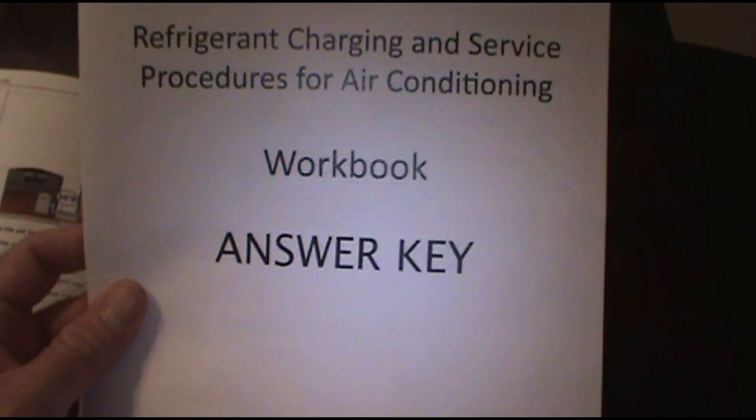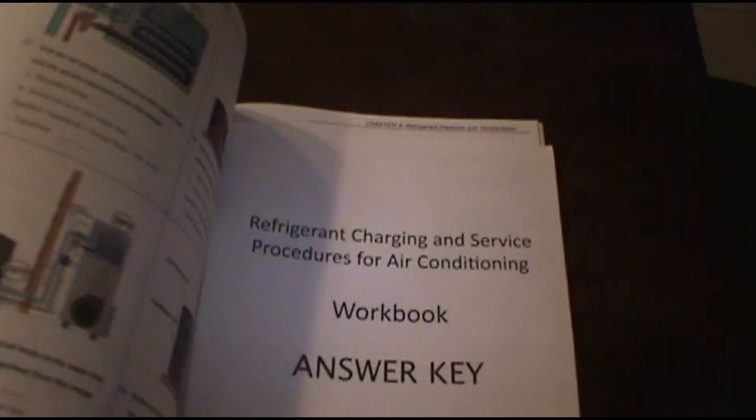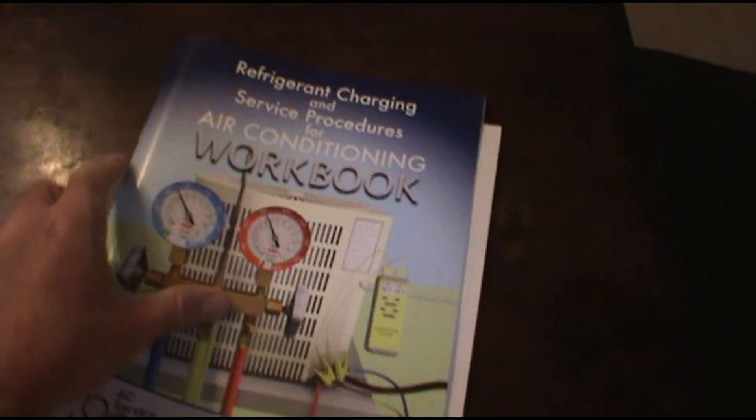You also get the answer key for the workbook — really nice. I've been testing myself. Last but not least, you also get quick guide cards so you don't have to use the book all the time. They're called quick guide cards and they are durable — you hear that? Plastic, weatherproof, durable. You can get dirt and stuff all over them. Keep these in your bag; you can just wipe the dirt, oil, and rain right off.